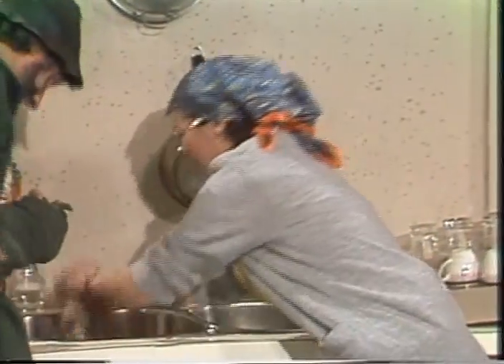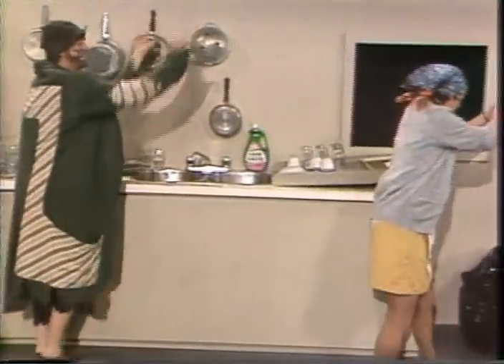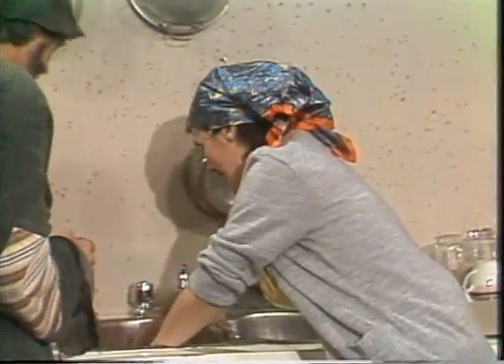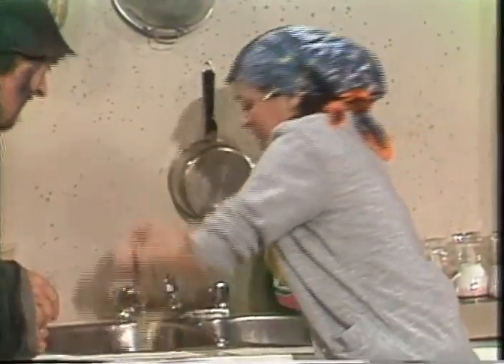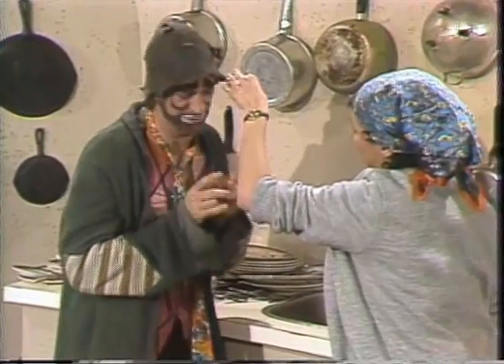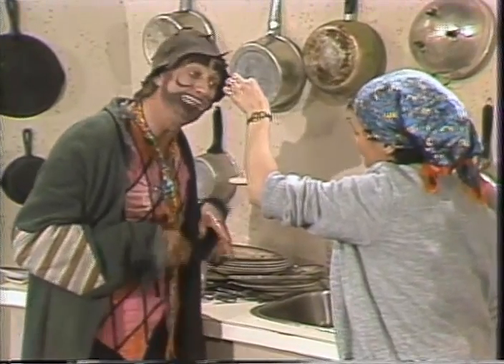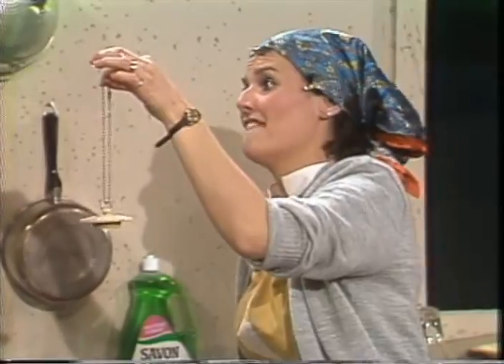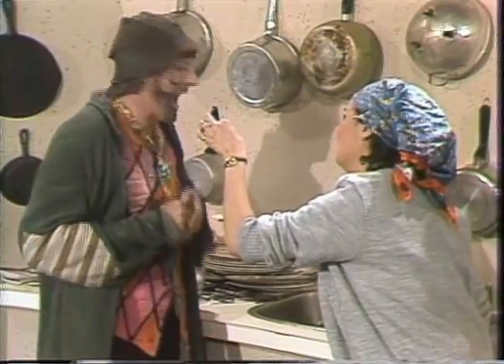Il y a des oeufs et du pain grillé. Changez l'eau, d'accord. Pas comme ça! Enlevez le bouchon. Et maintenant? Il faut remplir l'évier. Remplir avec quoi? Avec de l'eau.